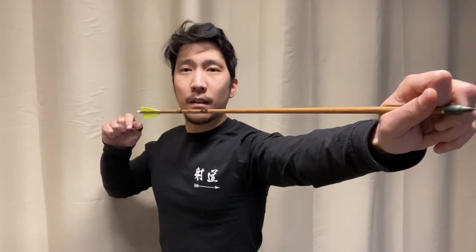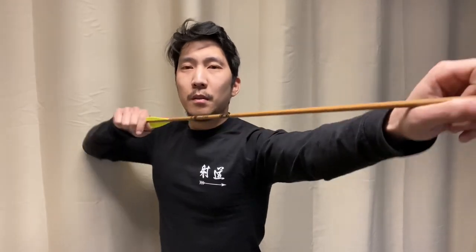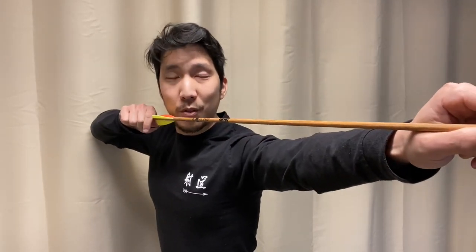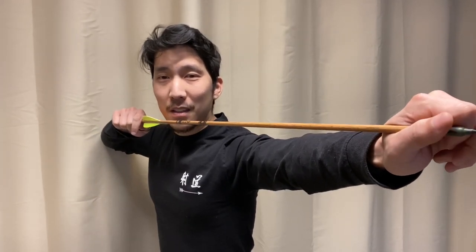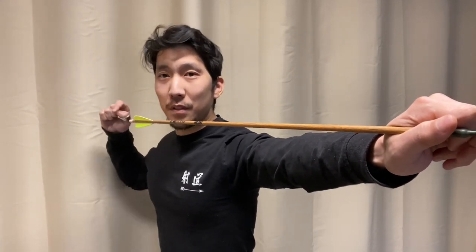So just think about using your back to expand the draw, and give the hands a sense of linear expansion as well. Then you'll be good to go.